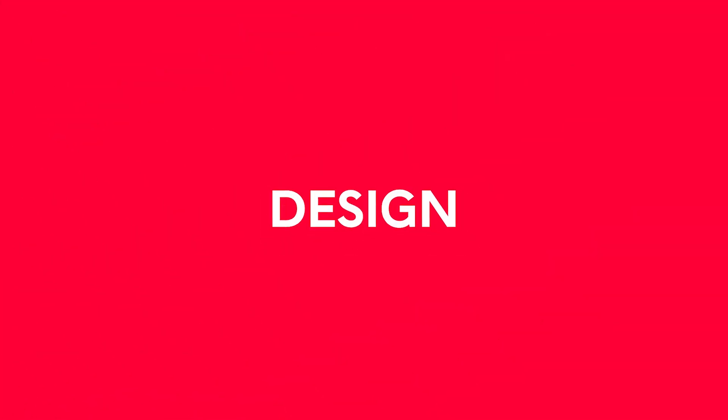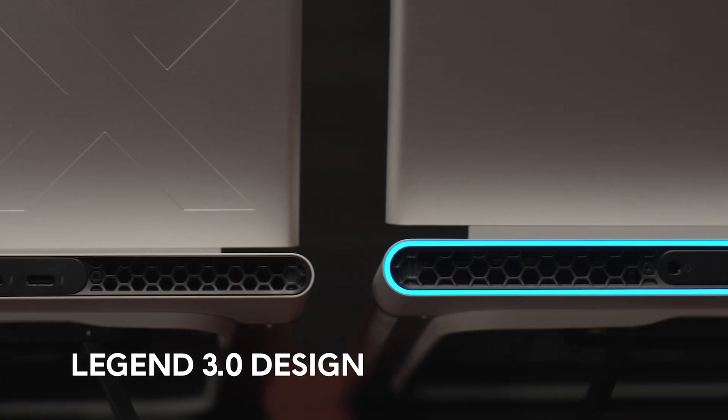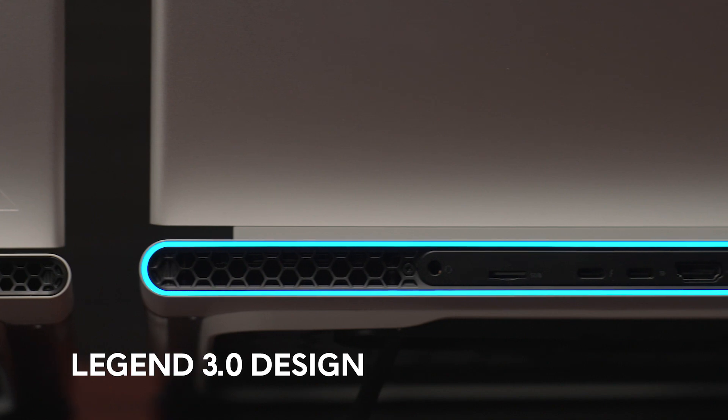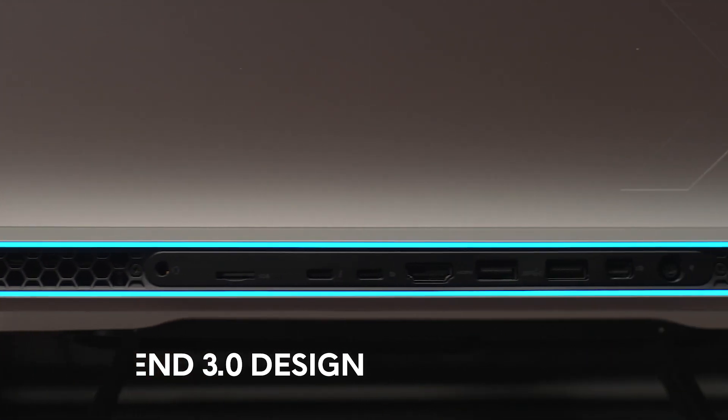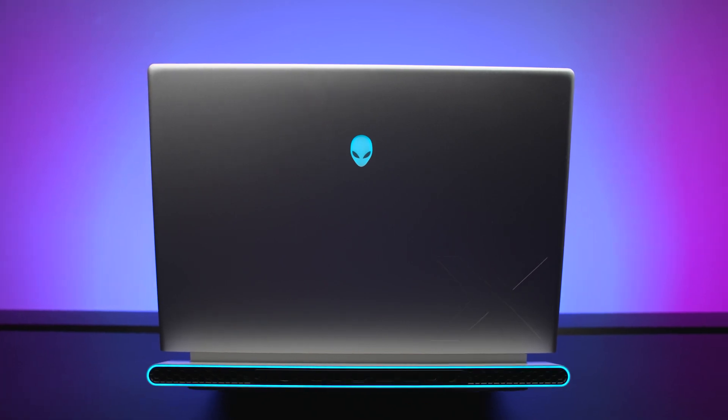I'm really excited to tell you all about the premium design that we've perfected when it comes to this generation of X-Series laptops. Both laptops utilize our new Legend 3.0 design and stay true to the core of the X-Series: thin, sleek, and innovative, while still powerful enough to play anything you'd like. The X16 and the X14 R2 are made with a full metal chassis comprised of anodized aluminum, magnesium alloy, and stainless steel, which supports structural rigidity.